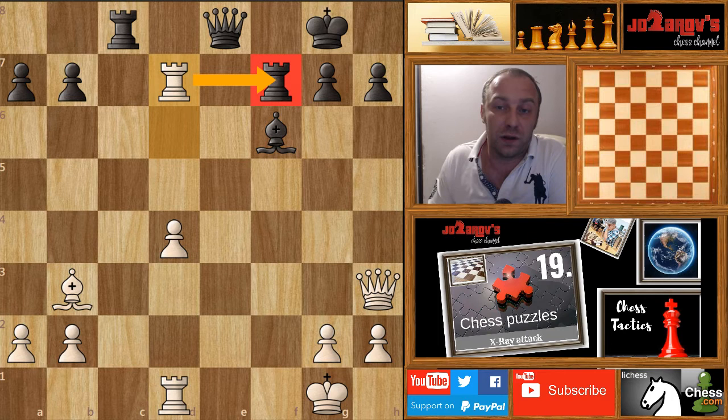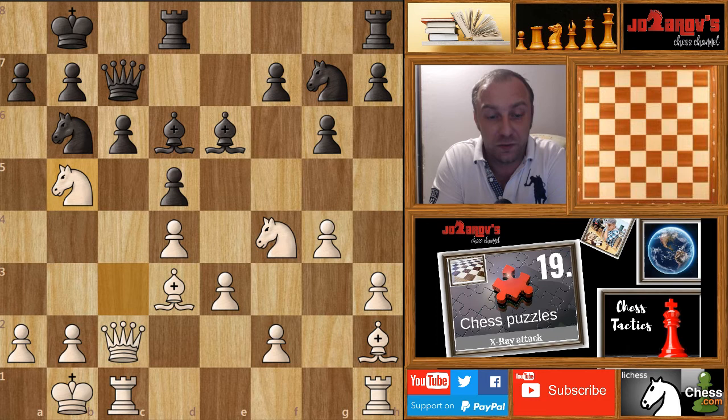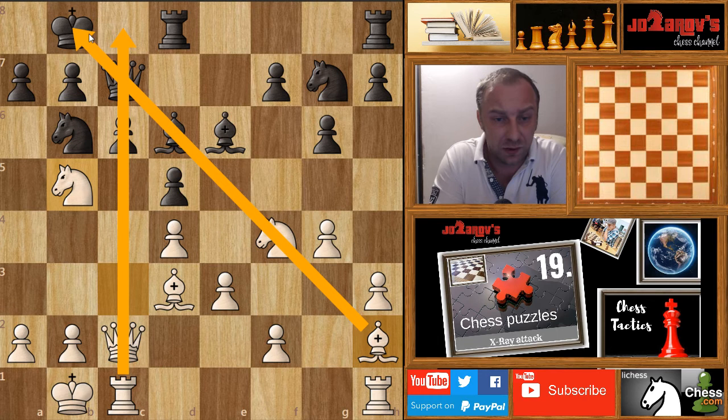Now let's see another example — a game played by Samuel Reshevsky against Svetozar Gligoric, also top grandmasters from the last century. Pause the video and find this X-ray attack. You should realize we need to use this nice diagonal of the bishop on h2. The move is knight on b5, liberating all of these files and diagonals in the middlegame.